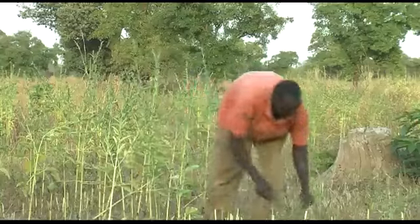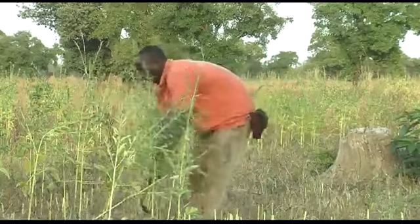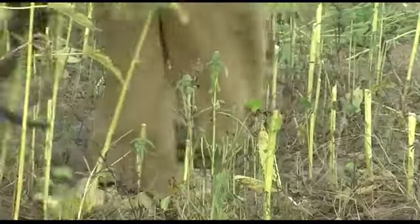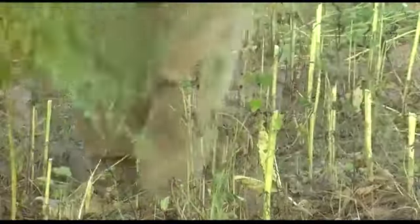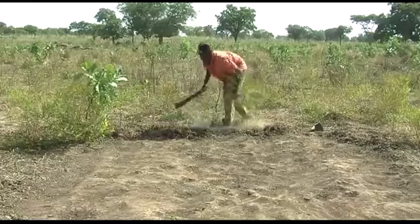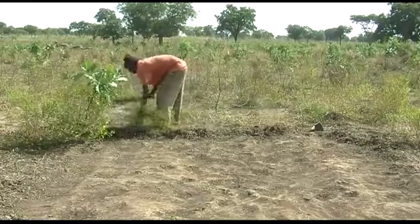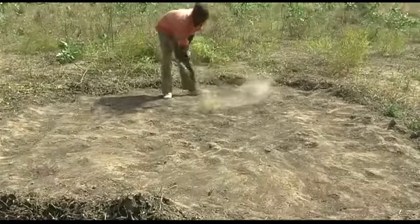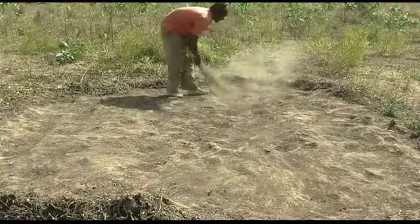To prevent sesame seeds from falling on the ground, harvest as soon as the lower leaves turn yellow and start to fall, which is when the lower seed capsules turn brown. A few days before harvesting, prepare a drying floor in the field or nearby. It must be clean, dry and protected from insect pests and wandering animals.